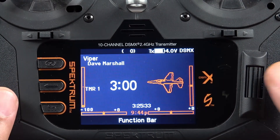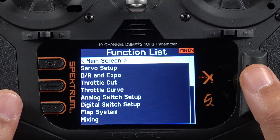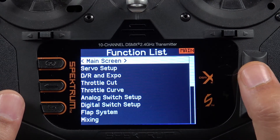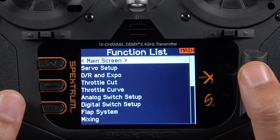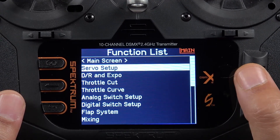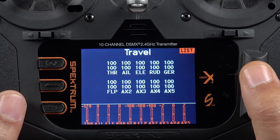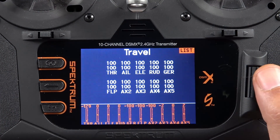To get into the servo setup, we'll simply click the scroll wheel by pressing down and that will open up our function list. It's the first option on the function list outside of the main screen. We'll scroll down by clicking the scroll wheel one click to the right, click the scroll wheel, and that'll bring us into our servo setup menu.